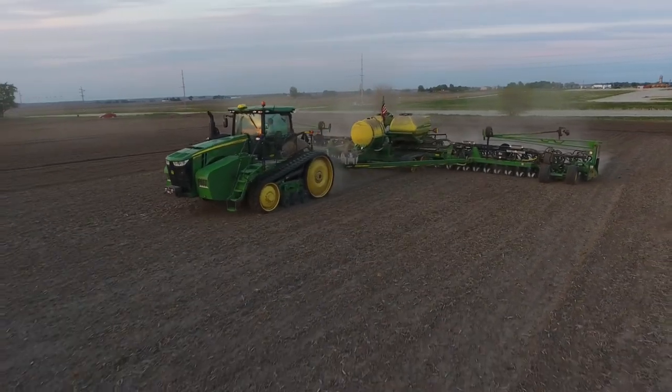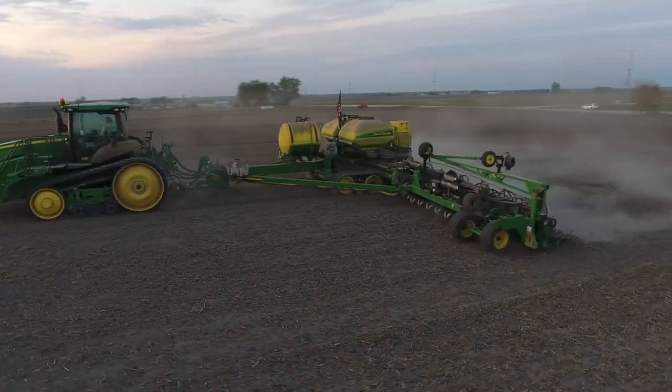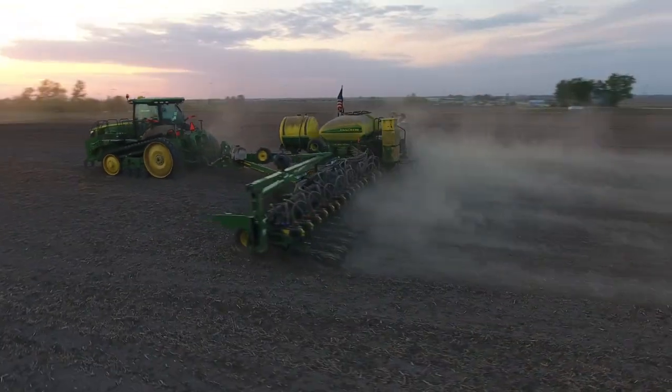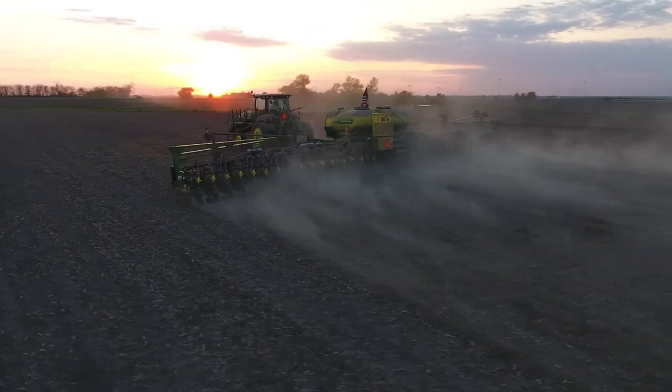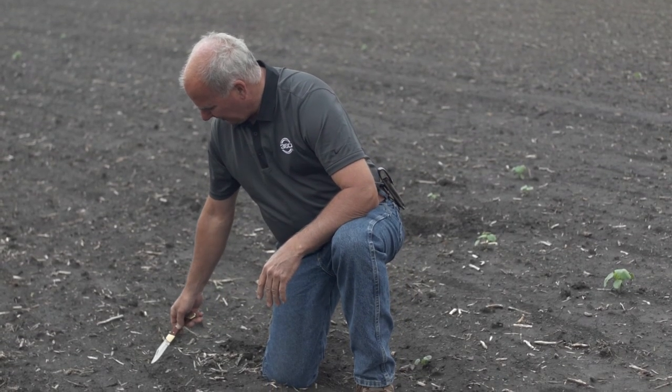In this case we're in a soybean field that was vertical tilled — a fast rolling pass working only an inch deep. We worked this bean ground, then had a planter come through at 35,000 seeds. We're in narrow-row 20-inch corn, so we should be finding a plant every nine inches.